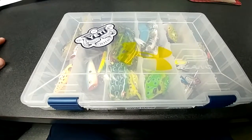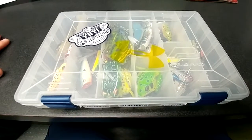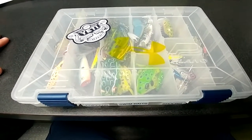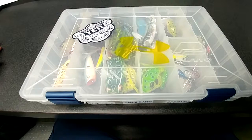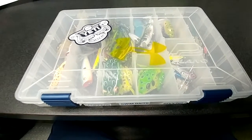Welcome to this episode of Fish in the Garden State. I had some followers and subscribers on Instagram and some groups ask me to do a video on how to fish a frog.